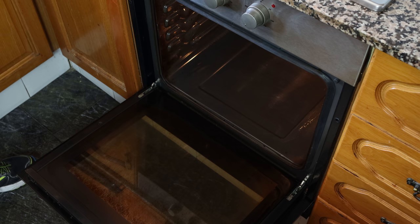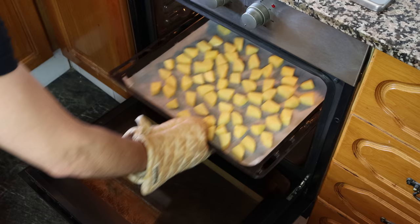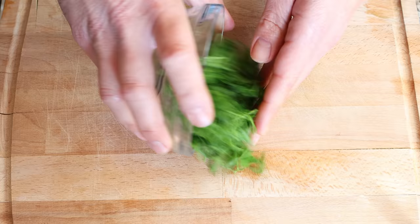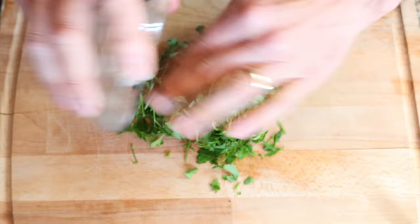Add the potatoes into a preheated oven on bake and broil — that's the bottom and top heat — at 210 degrees Celsius, which is 410 degrees Fahrenheit. If your oven can't do both functions at the same time, just get in there at the halfway point and flip the potatoes around so they evenly roast all around. While the potatoes are cooking, let's start making the chimichurri sauce.